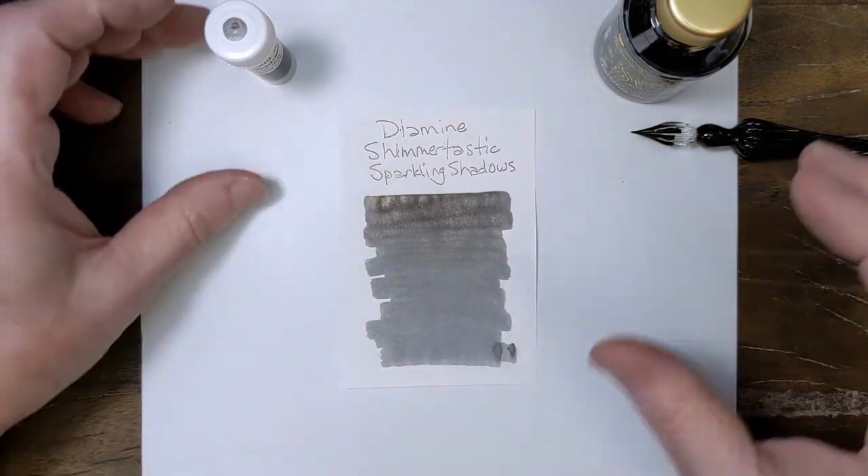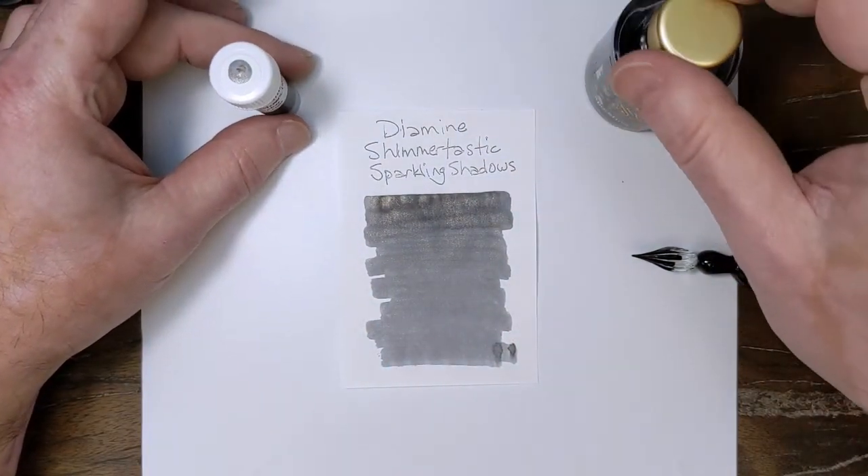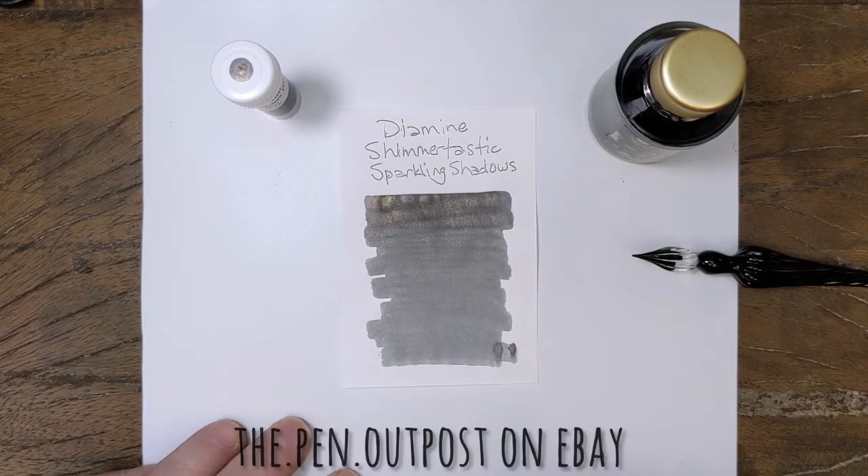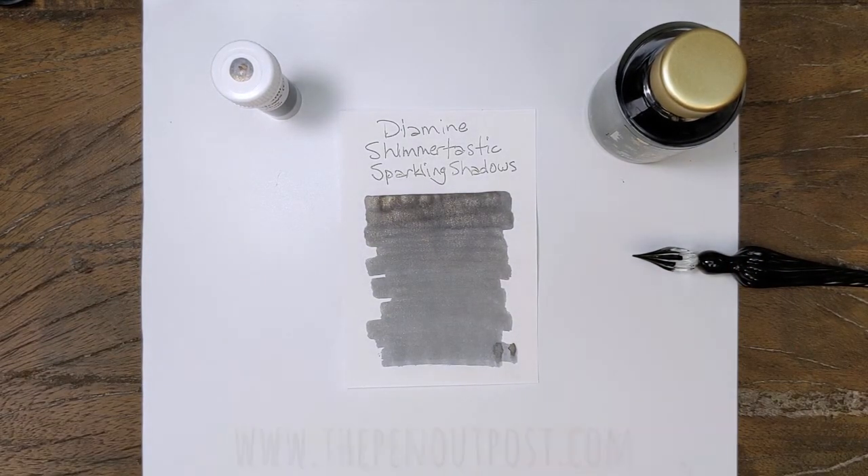Diamine Shimmertastic Sparkling Shadows is available as a three milliliter sample and a 50 milliliter bottle at the Pen Outpost on eBay and the PenOutpost.com. Thanks for watching.